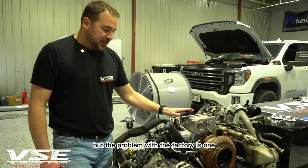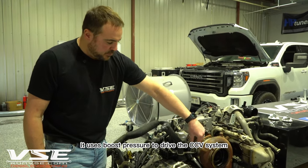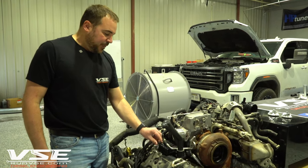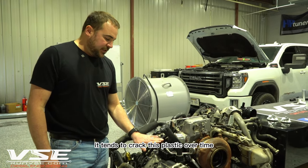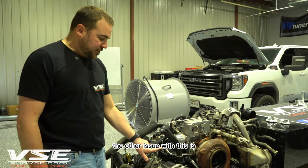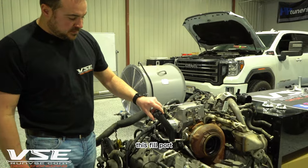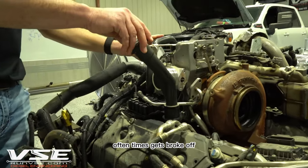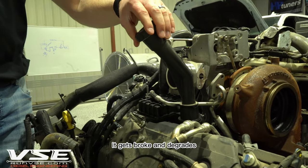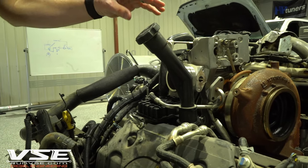The problem with the factory system is it uses boost pressure to drive the CCV system, and its failure point is that it tends to crack this plastic over time. The other issue is this fill port oftentimes gets broken off — it's a flimsy piece of plastic and over time it degrades and breaks.